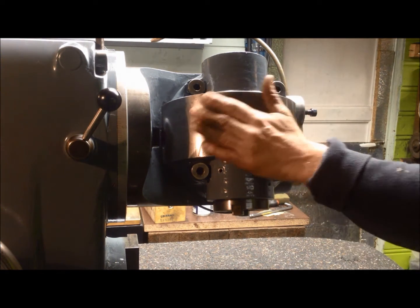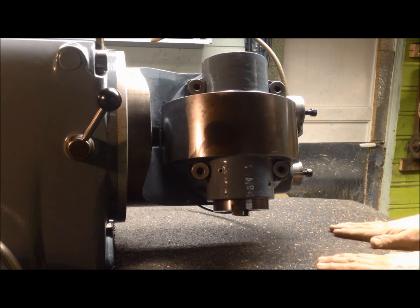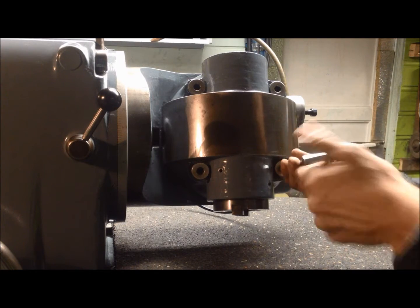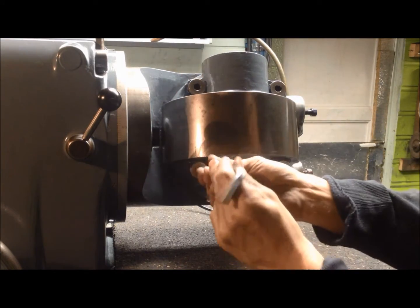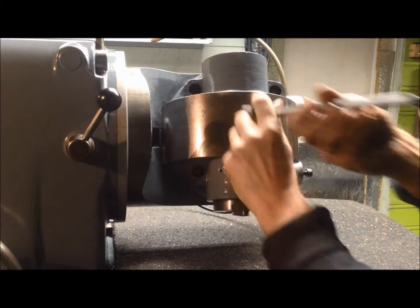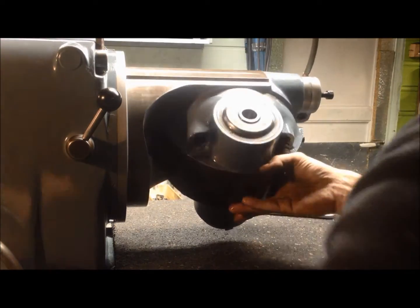Just to show the head indexing mechanism and the stop. I run it all the way. I use some rubber mats here so we don't have any accidents. I take out the four screws here holding the head. There will be some springs inside here also. Then we can safely run the head upside down like that.